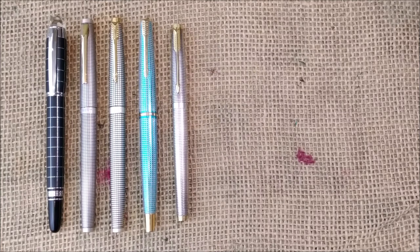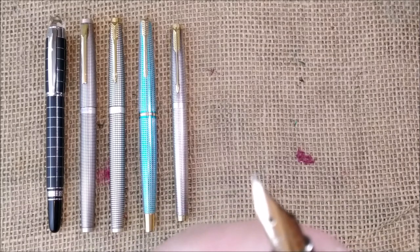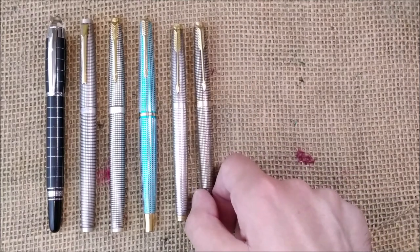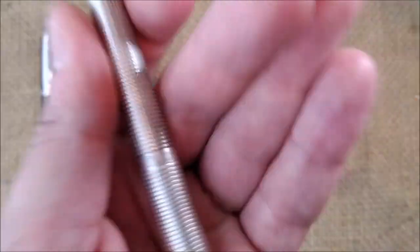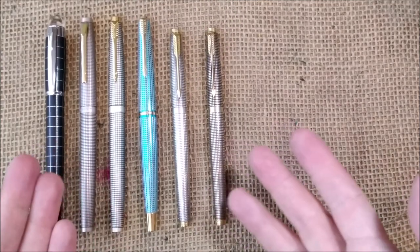Now I have another interesting pen — the same pen, also from the United States, with a slightly different finish. It has tarnished a little bit. If you look at them together you can see they're different in color: this one is the sterling silver pen, and this one is sterling vermeil, which means it has a gold wash over the silver, giving it a warmer tone. I think this is also an interesting pen.